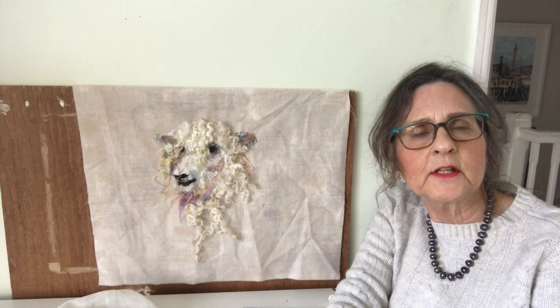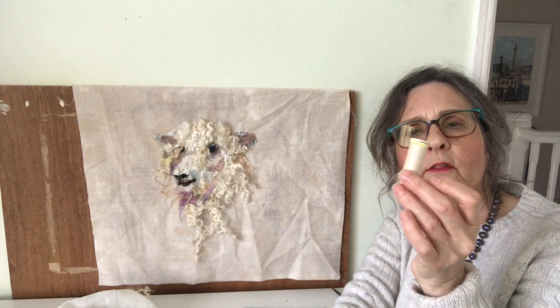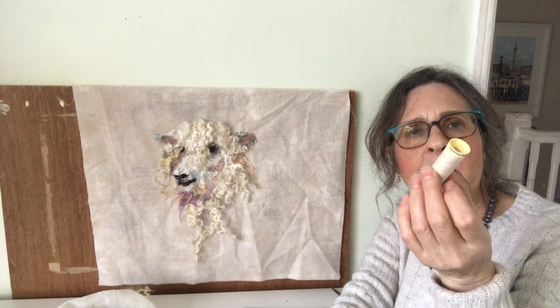Hello, I'm Barbara Shaw and this is Cotswold Sheep number 20, which I've been working on today. It's built up with lots of layers of little pieces which have been hand-stitched together with this pale creamy thread.